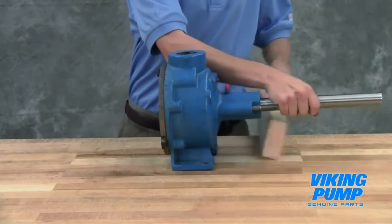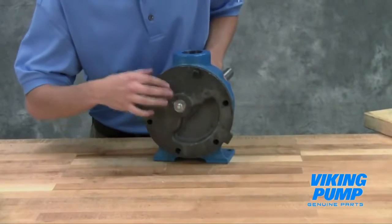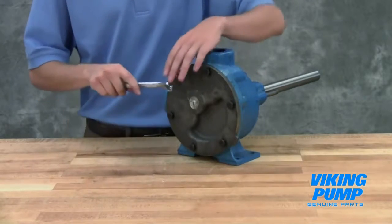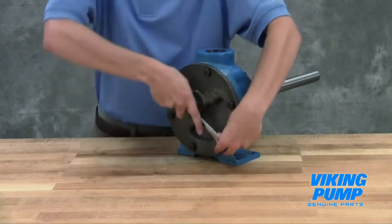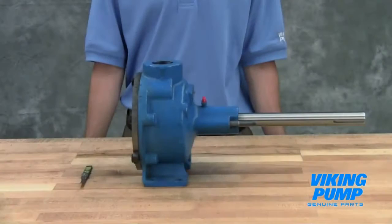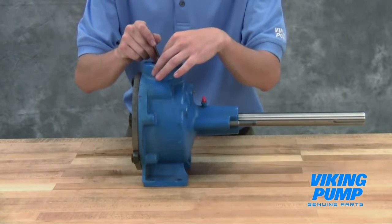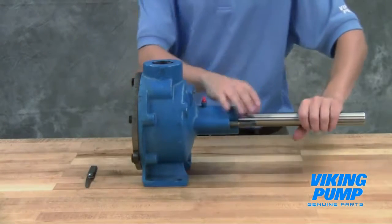The idler pin, which is offset in the pump head, must be positioned toward the port connections and spaced an equal distance between them to allow proper flow of liquid through the pump. Tighten the head cap screws evenly. Use a feeler gauge to check the end clearance of the pump. If the end clearance is not correct, add or remove gaskets to get the proper end clearance. Repeat this process until the pump has the proper clearance.